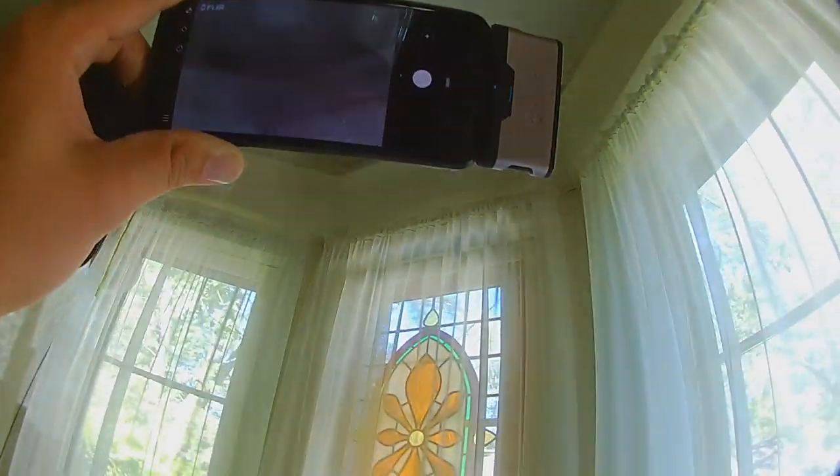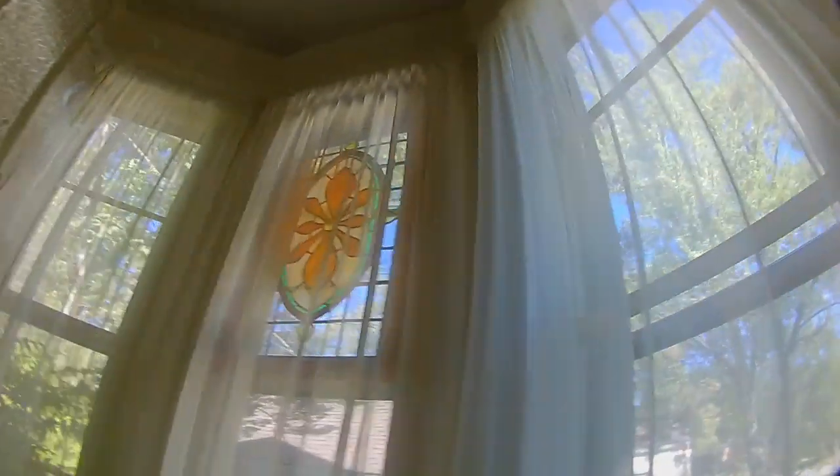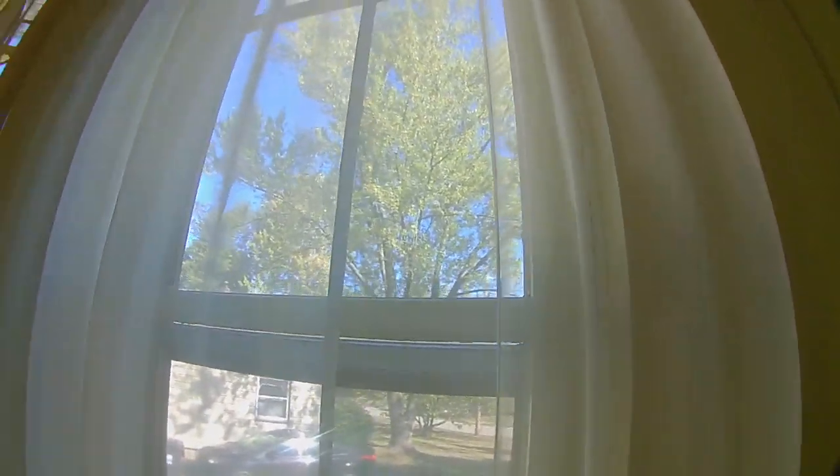Here you can see that light very clearly on the infrared and you can see all the little corners, but there was no heat signature on that one. When that's the case, you don't want to drill into the wall if you don't see the heat signature. So that's an example where I only treated from the outside.